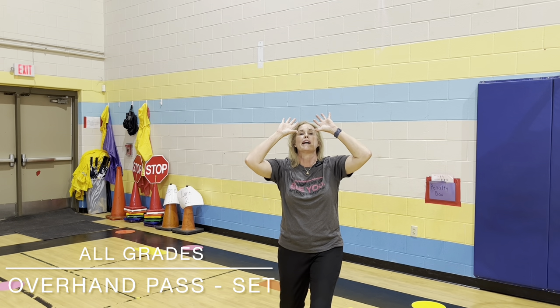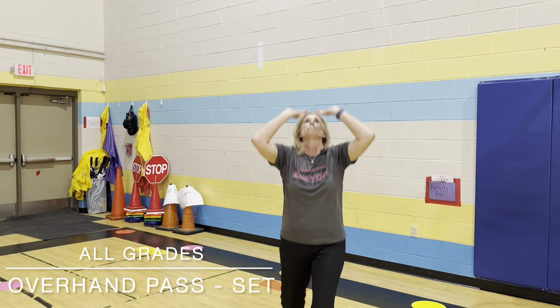So our fingers are spread out, we bend our knees, and then we push up.